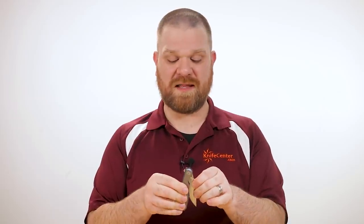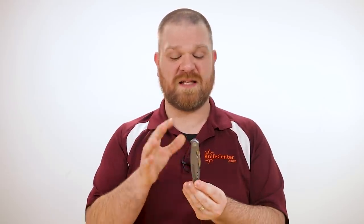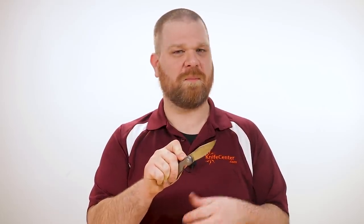There are some nice touches too, like a crowned spine for a luxurious feel. I especially love the way they've integrated the flipper on this knife — it's very subtle, you can only see a tiny little wedge sticking out, but it still works very well. We've got ball bearings, crisp action, premium materials. It's really hard to go wrong with one of these knives.